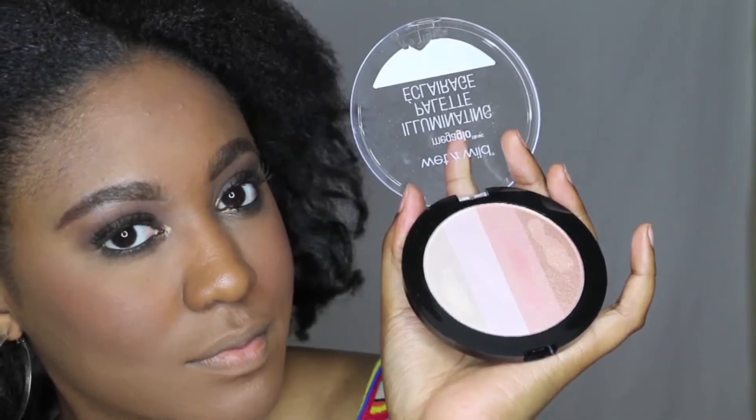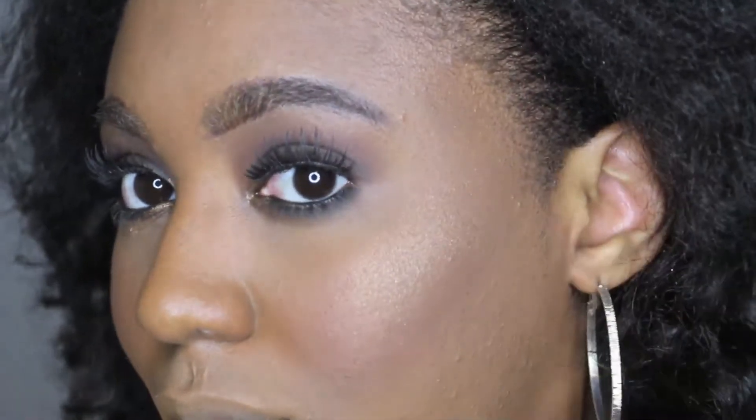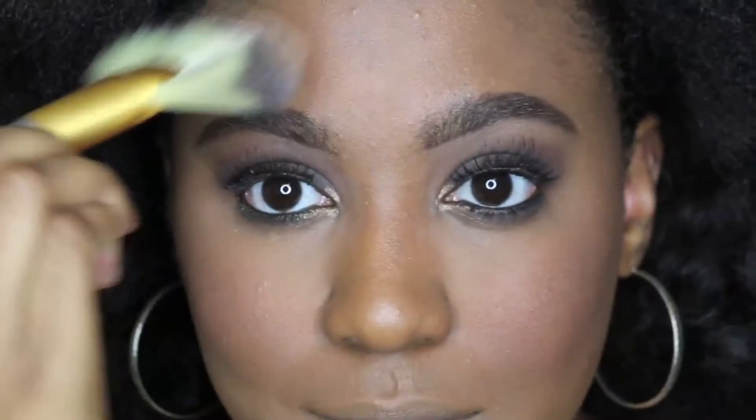I'm applying a Black Radiance blush — it's called warm berry and it's just perfect. It's a perfect shade to add some warmth. And this is a new fave: the Wet n Wild Mega Glow Illuminating Palette. Get your hands on this affordable highlight — it's amazing, and it was maybe four dollars or something like that.